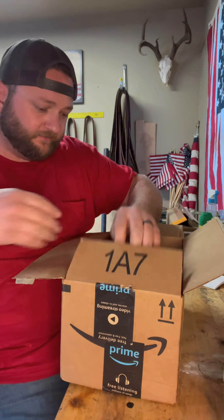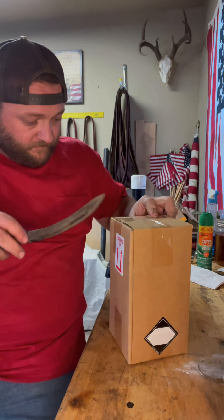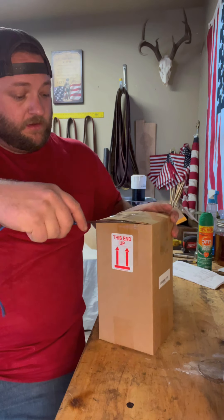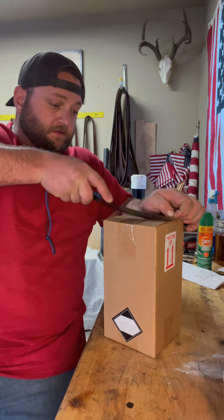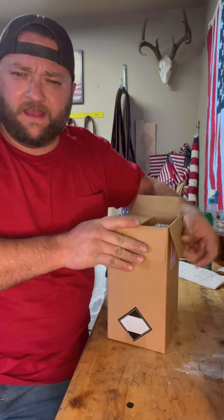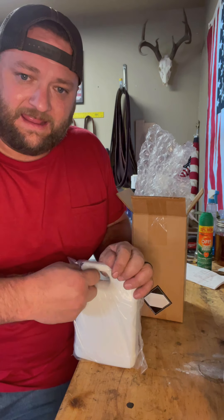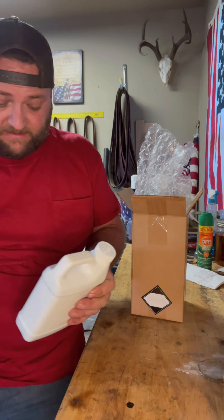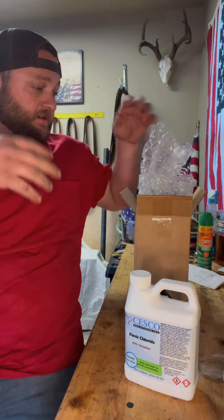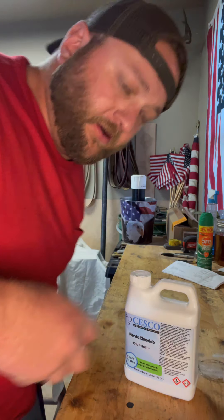Corona-filled bags - damn, box in a box like a Russian nesting doll, just trying to get to what I ordered. Kind of ridiculous. If I can get into this stupid box with the old banana knife... more corona bags in here. Oh, all right - I've been waiting on this too, that's pretty cool. This here is ferric chloride. It's what I use to bring out the pattern in my Damascus. Do a 50/50 mix between that and distilled water - it does pretty sweet, brings out the pattern real good.